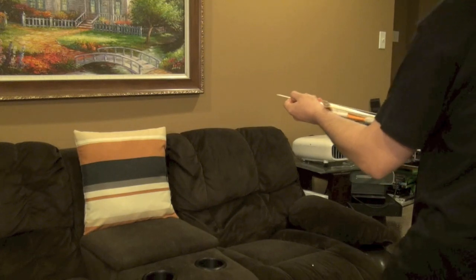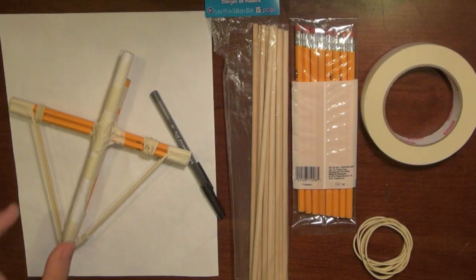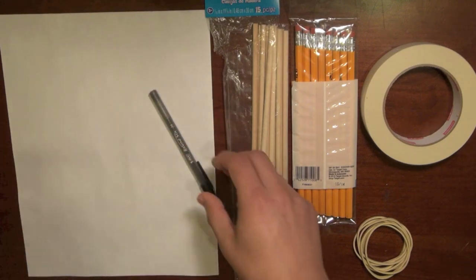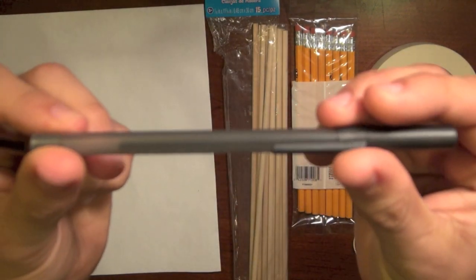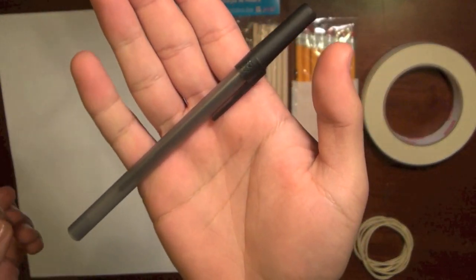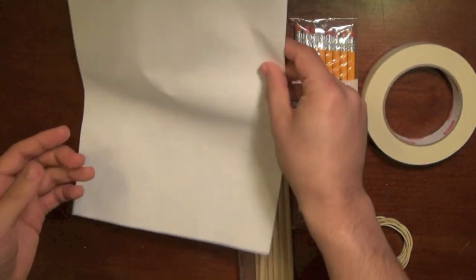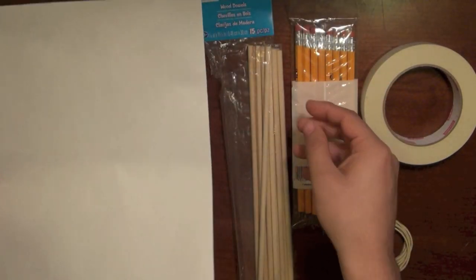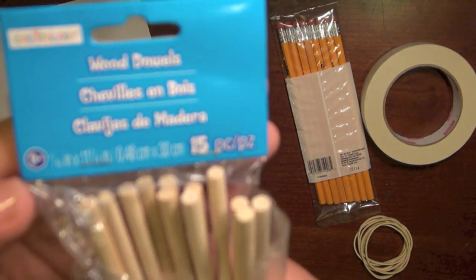To make the crossbow dowel shooter we're going to need a pen with a round body, just like this. You don't want to use a pen that has ridges like this one — you need one with a round body. You're also going to need a piece of printer paper, eight and a half by eleven should work just fine. You're also going to need a set of dowels — these dowels I got from Michaels, they are three-sixteenth of an inch and come with 15.